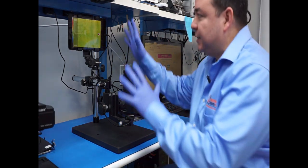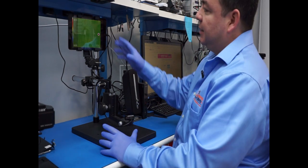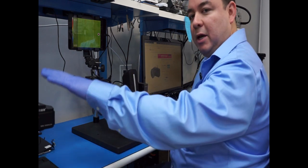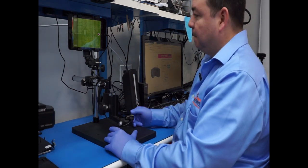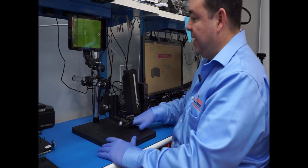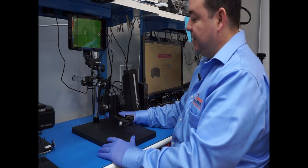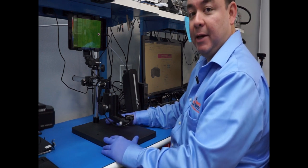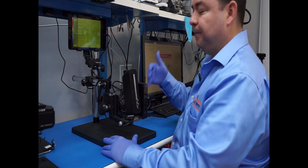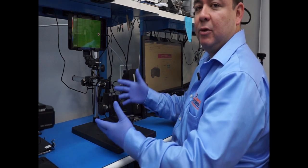Hello guys, today we're going to talk about the SIG thermal camera, which is this one. This is very convenient and inexpensive compared to the QANDIF one. I'm going to show you the setup, how I did it. This is a base from a microscope. You don't need this kind of base — I have it already, so that's why I'm using it. But I'm going to show you an inexpensive way to do a setup similar to this one.